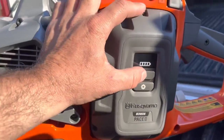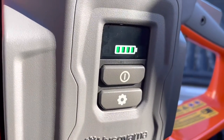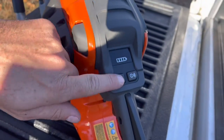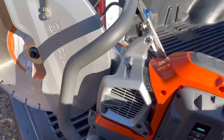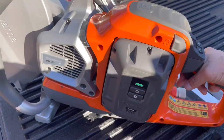When the battery is fully charged, you can see that you get the green lights. You push that button and this button here and you get the green lights for operation. Real simple — like most saws, you've got your safety and then your trigger.